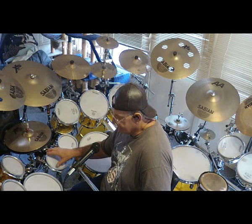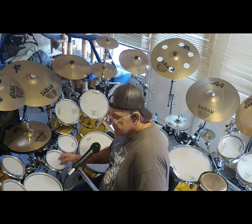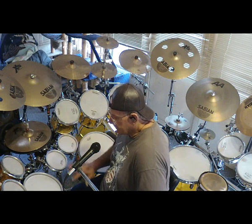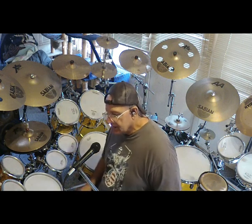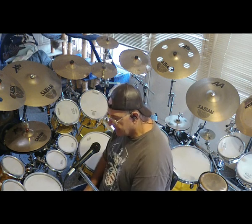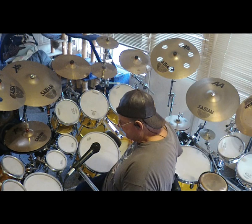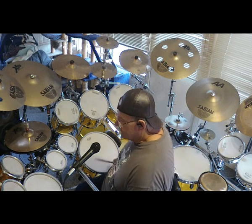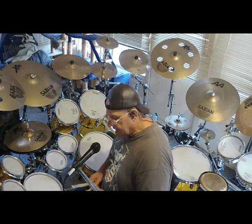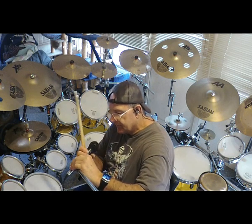Unfortunately, until Alesis comes up with another algorithm - if they do - the only pad I'm making right now that is compatible is my little 6-inch mini toms, and they work great. Modules are off. I'll do the acoustic noise level - can't really do it with the mic on the stand, so I'll pull the mic off. They're pretty quiet and they work great. Here's how the acoustic noise goes with them.